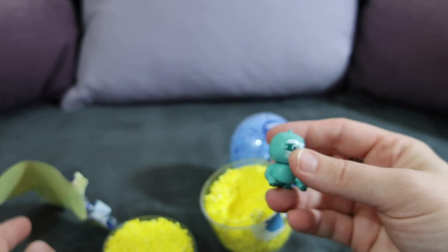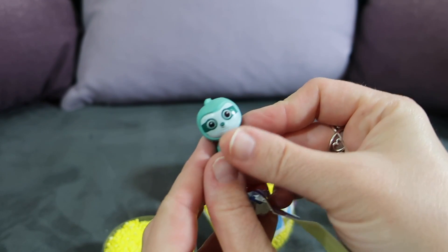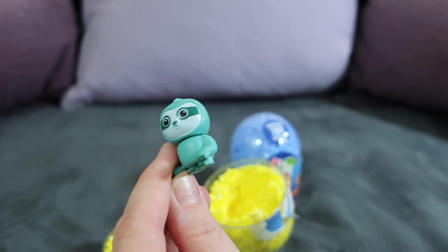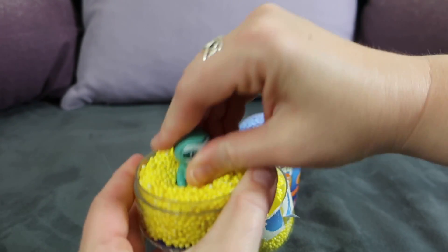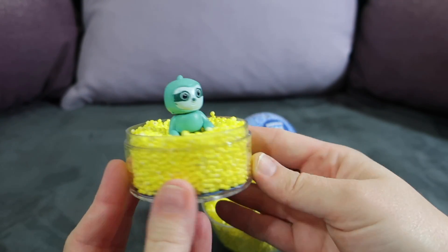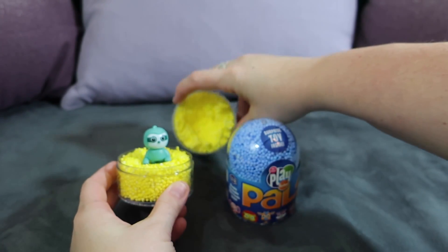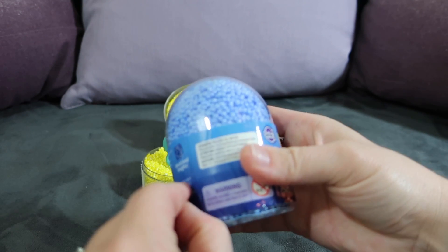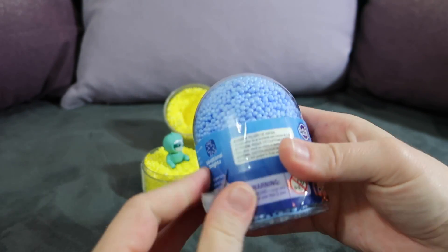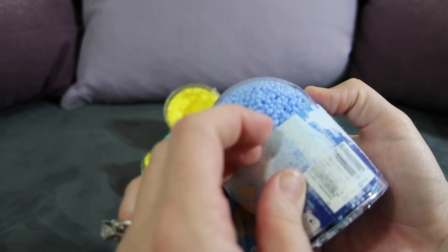I really love this idea because my kids are really into blind bags and also really into Play Foam and building with it, so this is like the perfect combination for us. This is our first little Play Foam Pal, Mr. Sloth, and then we've got our Play Foam to play with too. Let's open up this blue one and see what's inside.